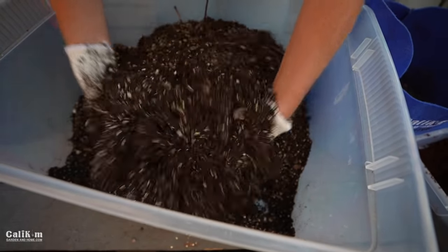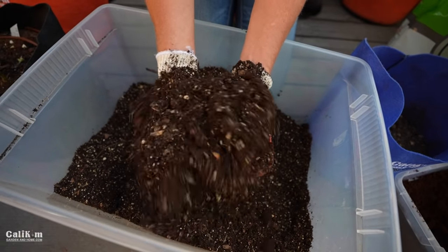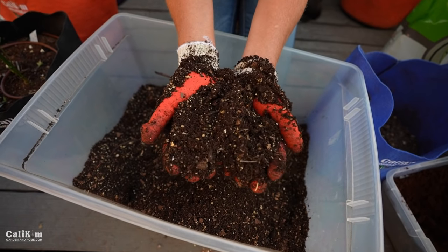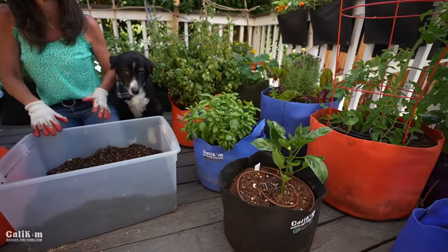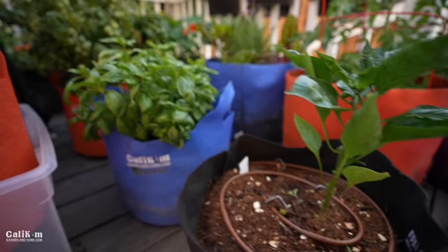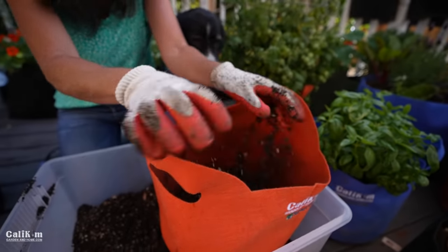This mix is so nice and light and fluffy, and it will make about enough to fill a five-gallon container. Here's our own nice, light, fluffy DIY potting mix — it's beautiful! This pepper has been growing in the DIY mix for a couple of weeks and is doing absolutely fantastic. I'm going to fill up this orange container with our new potting mix — I just love how light and fluffy it is.